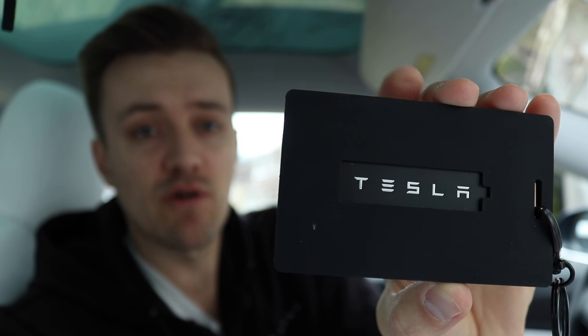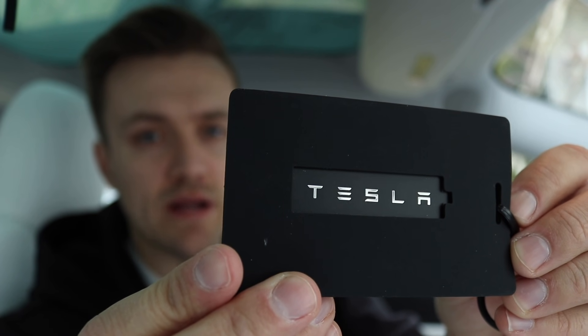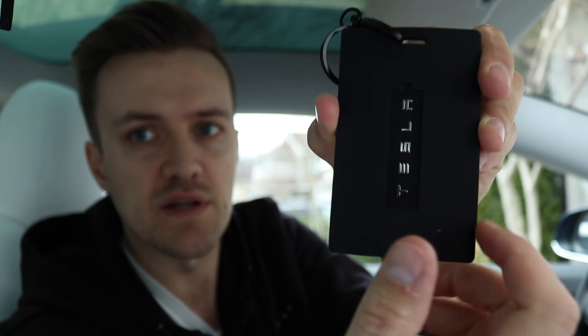These card holders are rubber and they feel really good in your hand. They have a cool design, and on the back the Tesla name comes right through, which is kind of cool. The card slides in, you clip it on, and the card can't come out without quite a bit of effort. You get something like this because you're using valet a lot and you don't want to just hand someone your bare card.